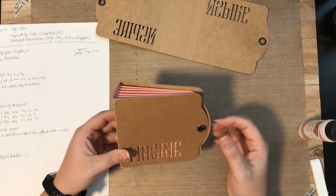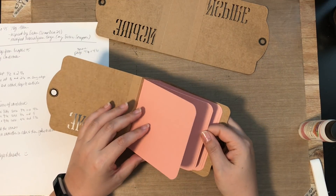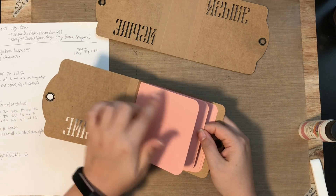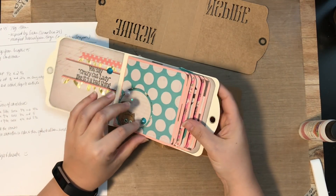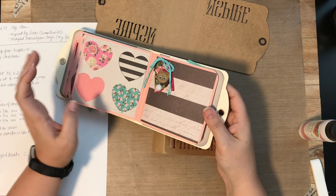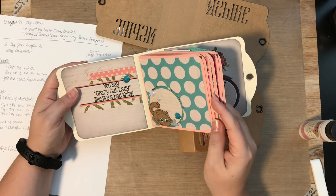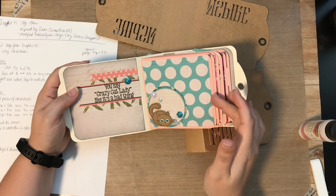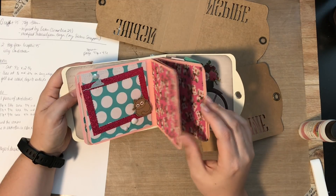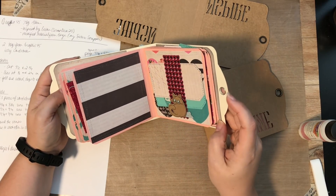All you need to do is decorate it. Because the pages are 4¼ by 4¼, I just used a wonky stitched square die that was 4 by 4 to decorate every single page. I just picked a couple pieces of patterned paper, die cut all these squares, and placed them all in my book — super fast and done. Then basically you just have the decorating left, which is the hardest part for me. I always want to have my pictures to put in and decorate around. You can use frames, tags, any of your die cuts just to add fun accents to the inside of your book.